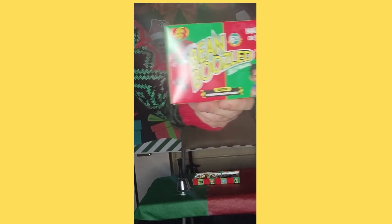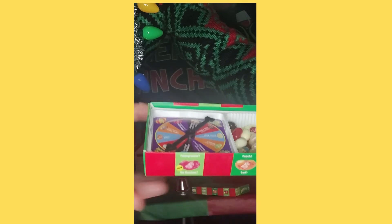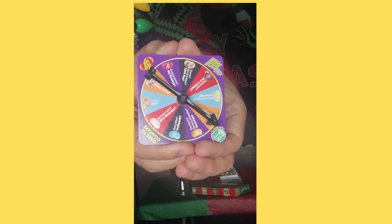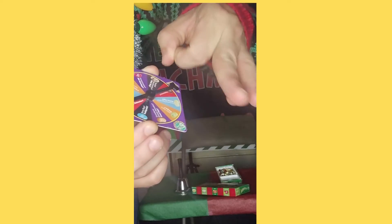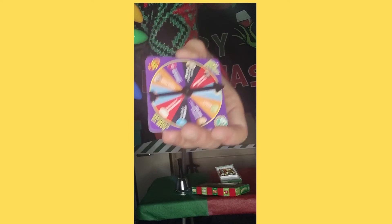Let me show you what it's called — it's Beanboozled jelly beans. I'm gonna show you what you get. You'll get a bunch of these beans and this little spinner thing that you just flick with your fingers, and it'll tell you which ones to eat. Let me give you a close-up of the spinner so you can see. Just flick it — it's hard to do when you're holding it, but just do it when it's flat and it'll spin around. Whatever you land on is what you get.